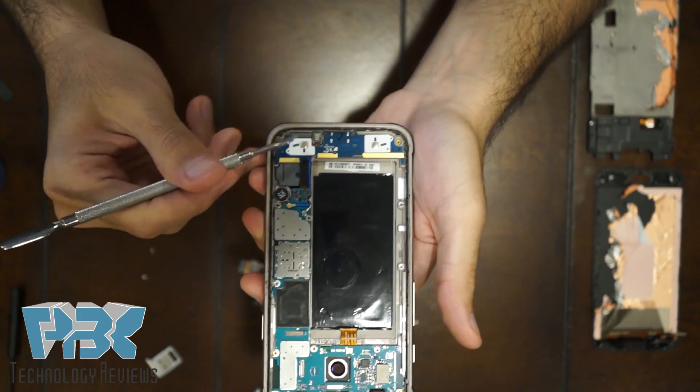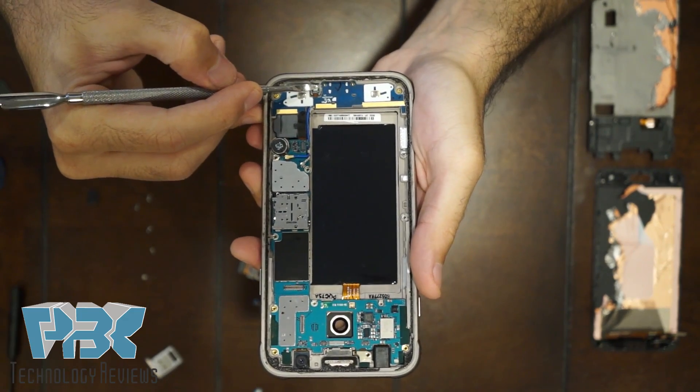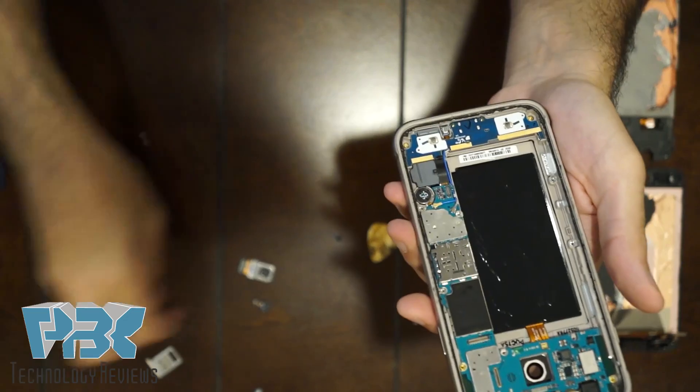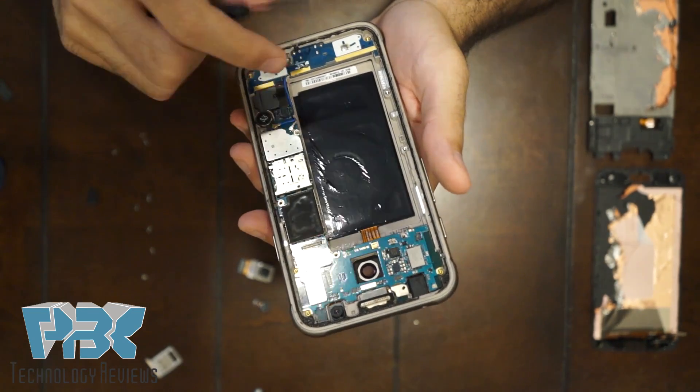Once you've got those back in, re-apply the bottom mic in its place and press down so the adhesive holds. Then put those two black Phillips screws back in on the bottom by the charger port.